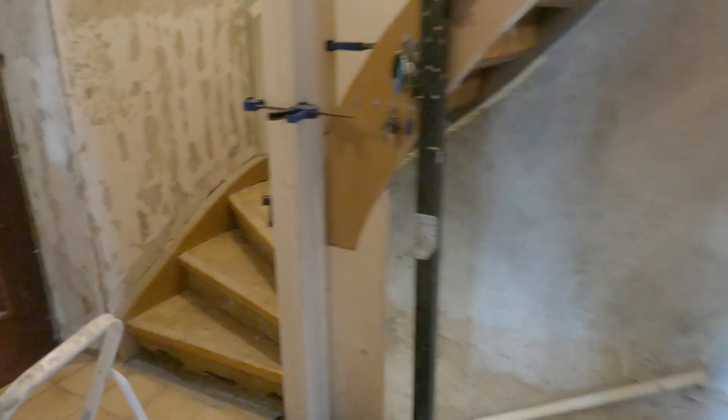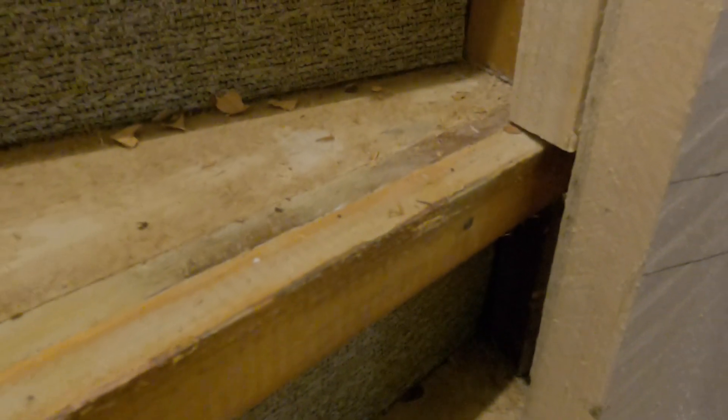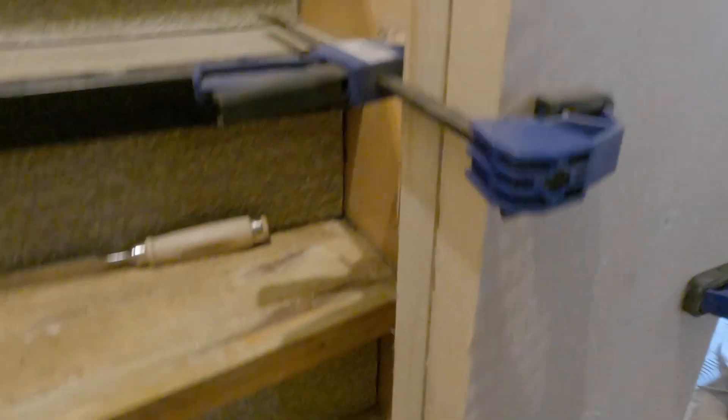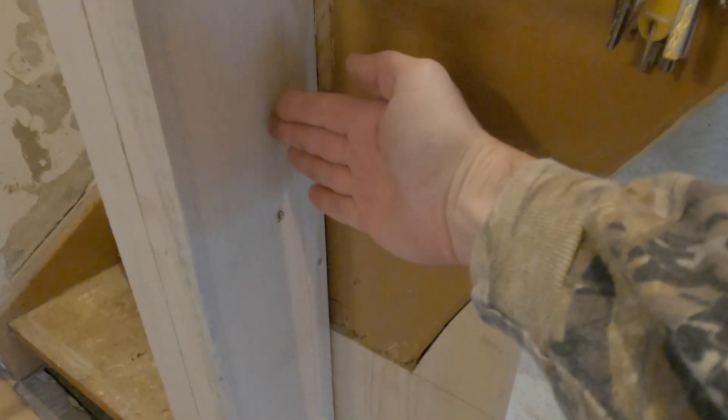I've got the second board cut and clamped in place. You can see I notched out here and also carried it over into the other side of the stairwell, so it's actually a U shape going down over the top. I'll have to fill in this gap here — I just felt it was too much trouble to cut out of one piece, so I can just backfill that with a little bit of lumber. Ultimately, plywood will come into this piece to create the new wall here.